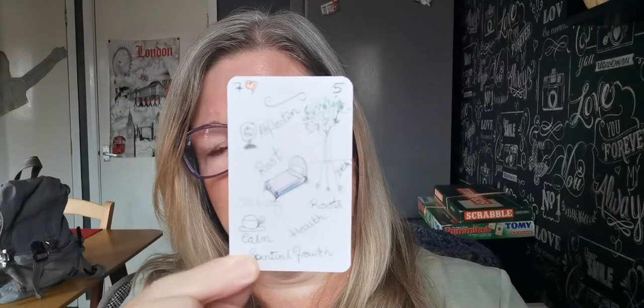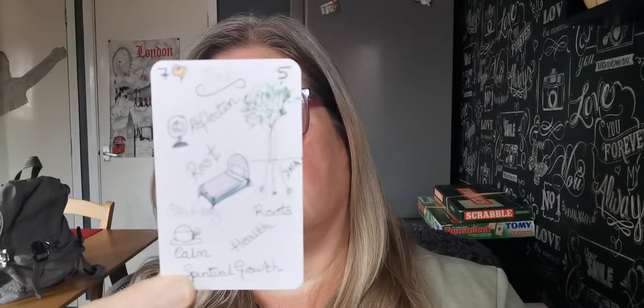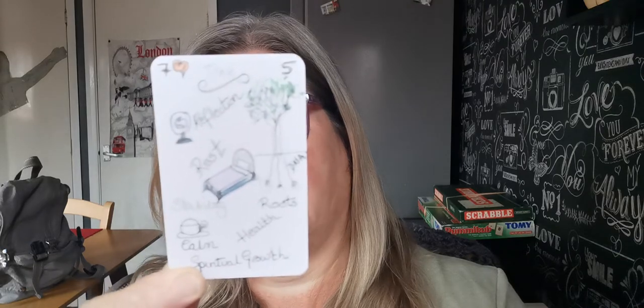And then I've got tree. The tree in Lenormand means to me like health, calm, spiritual growth, your DNA, reflections, rest. It can mean a lot of things to me dependent on what cards are around it. So that is the tree.